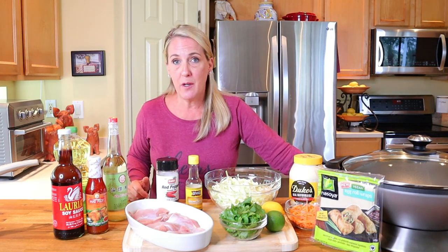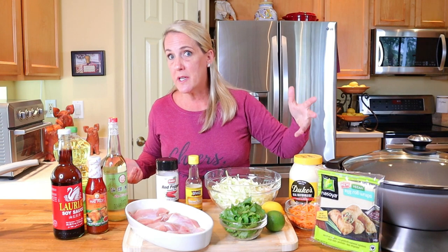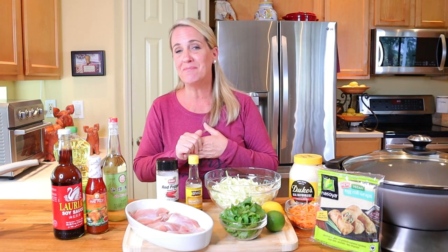If the notion of making your own taco shells at home out of egg roll or wonton wrappers is a little bit daunting, don't worry — I'll show you up close how you can do it at home, and with practice you'll get better with each one.